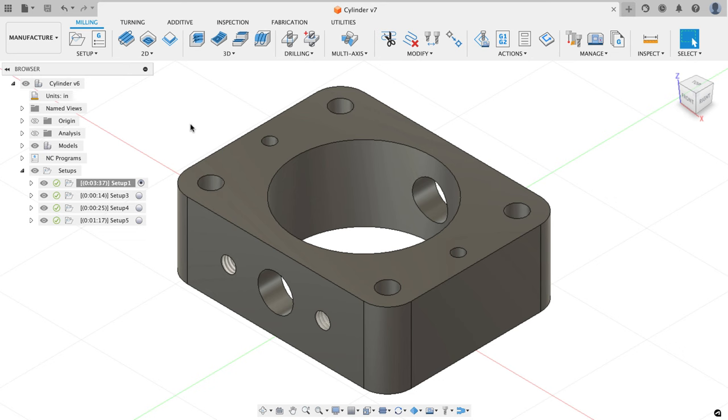Hey everyone, Kevin from mechanicaladvantage.com. For the part on screen, in my latest couple of videos you've seen me take a 2D print and show the process for modeling it, then toolpath it so I can take it out to the machine. That's what I'm going to do in this video — we're going to the garage, chuck raw material into the style out there, hit cycle start, make this part, and go through the setups. I have a few things to do before I'm ready.